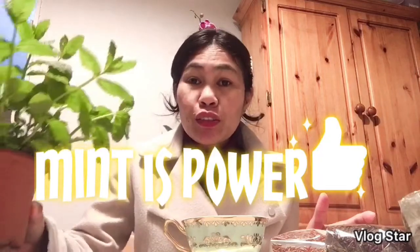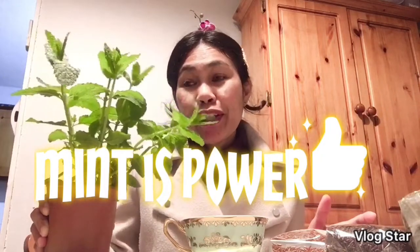What are the benefits of mint tea? It improves digestion, treats bad breath, combats common cold and flu, reduces fever, improves mental awareness and focus, prevents nausea, and reduces stress. Man, this is powerful!